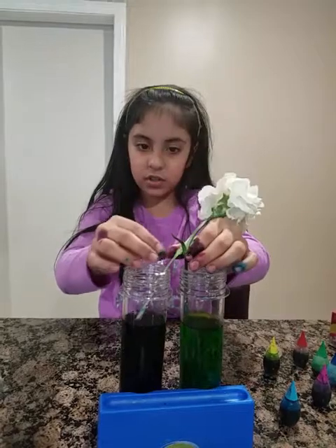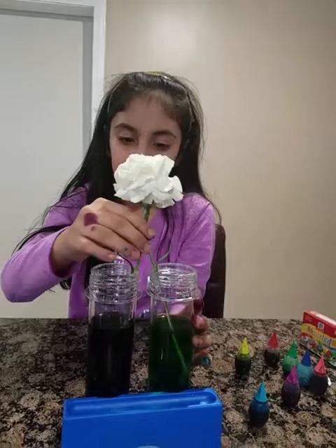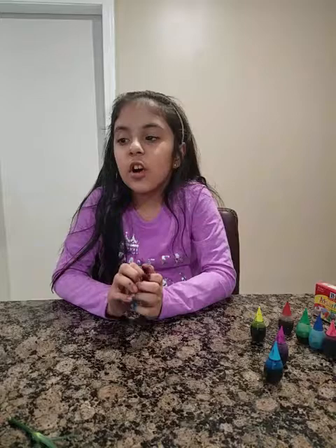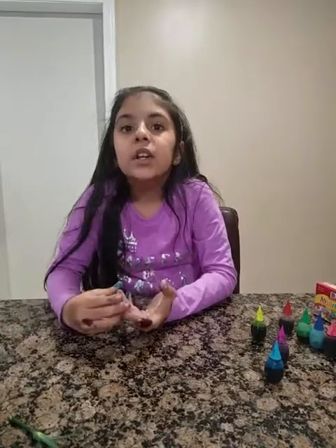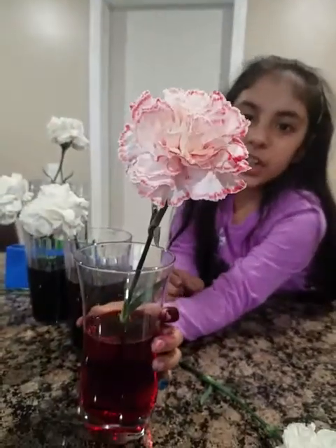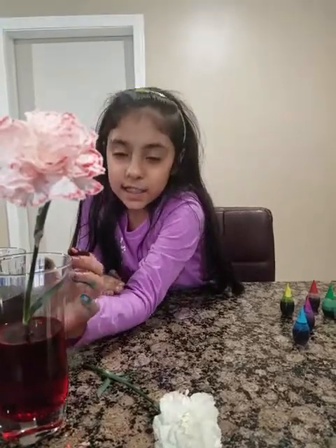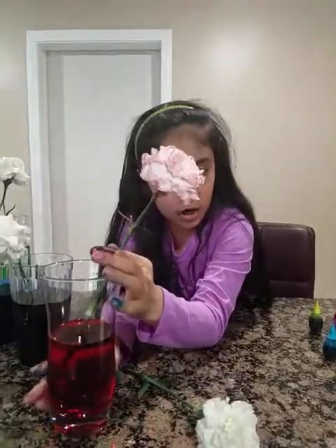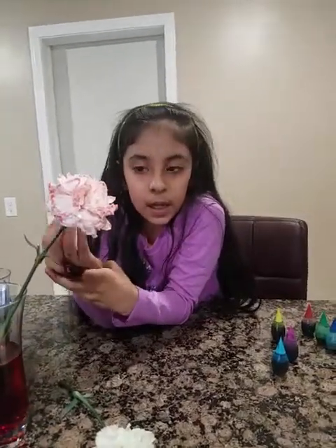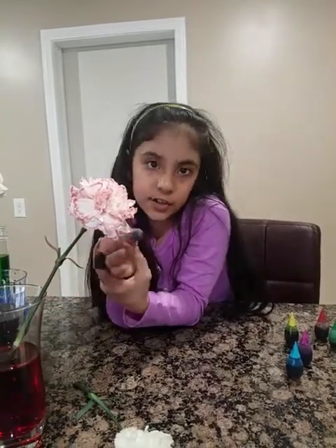After it's done, it's going to change color. In this experiment, it's all about when you put any food coloring, it changes the flower's color. The scientific explanation is: just like water goes up the stem and into the flower, it's basically the same thing but with food coloring, so it changes the flower's color.